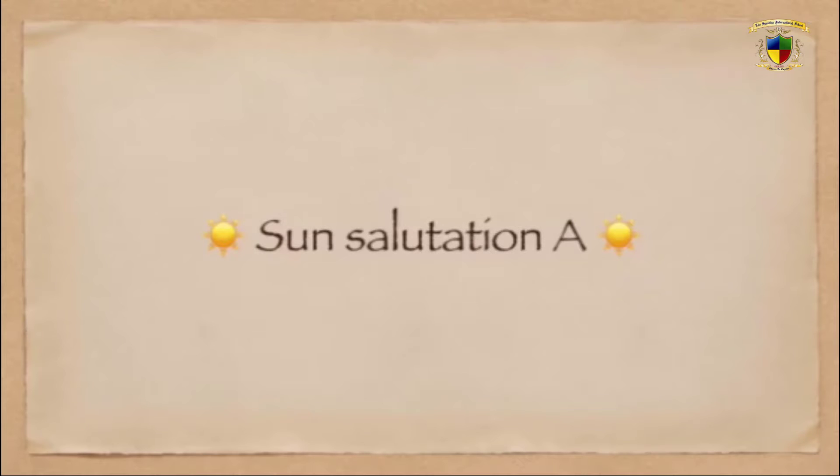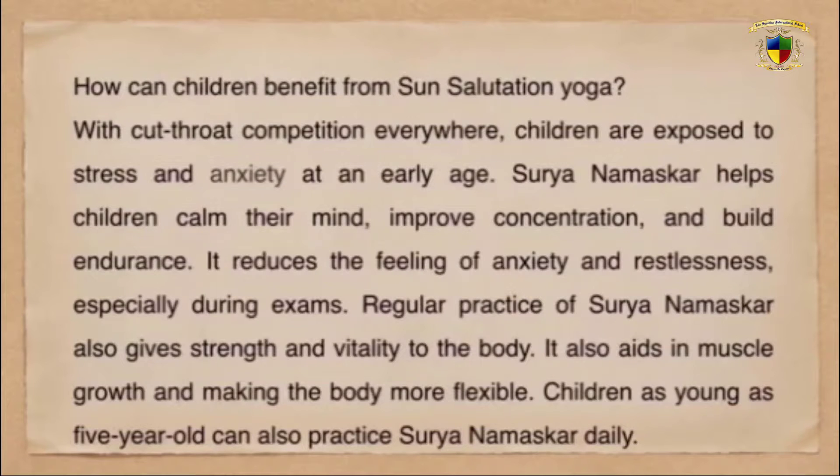Today we are going to learn Sun Salutations. Surya Namaskar — how Surya Namaskar helps children. In this cutthroat competition, children are also having some stress and anxiety.